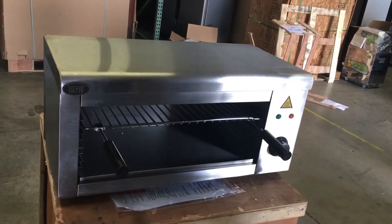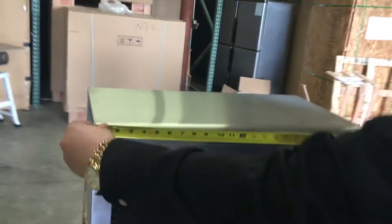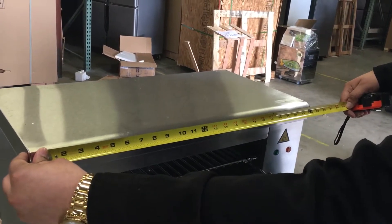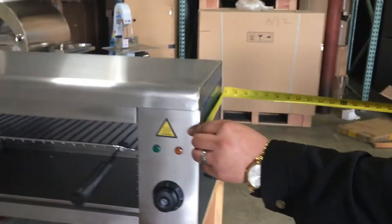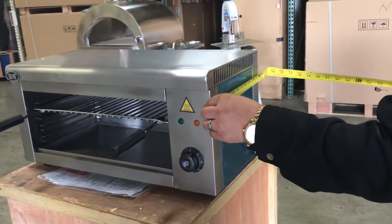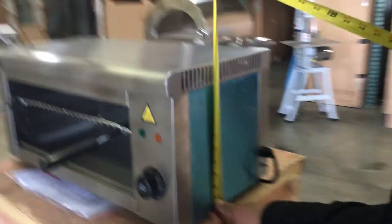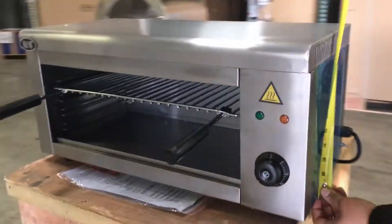It also comes with a safety handle so you don't burn your hands. The outer dimensions: running from left to right is 24 inches long, the depth from front to back is 11 and a half inches, and the height is 11 inches exactly.